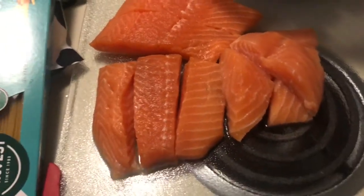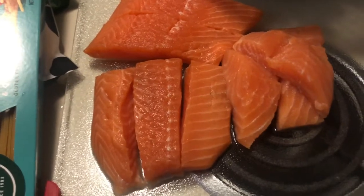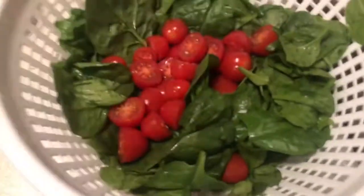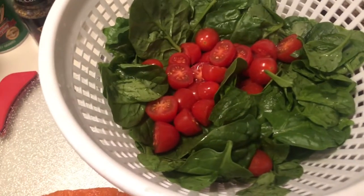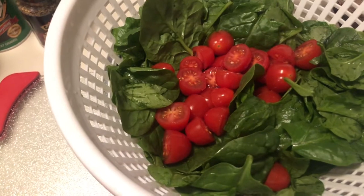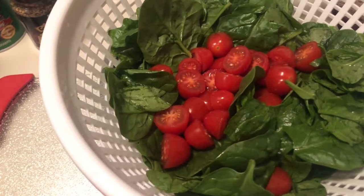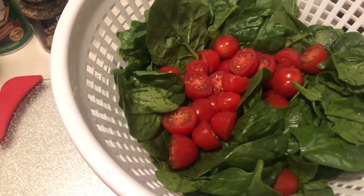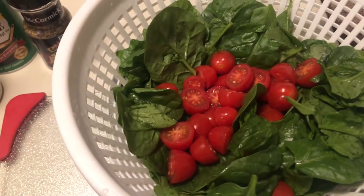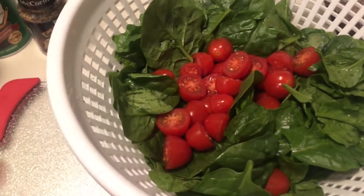The first thing you will need is salmon — make sure y'all clean your meat. You'll also need some fresh spinach and some greenhouse cherry tomatoes. Cut them in half; I used about 15 of them. Then I used a handful and a half of fresh spinach.